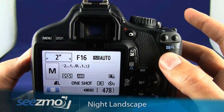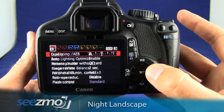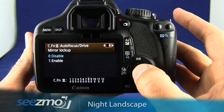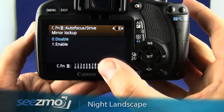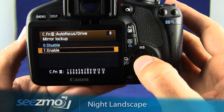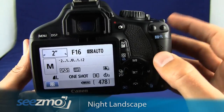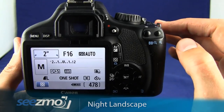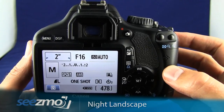To even further stop any camera shake, you may want to set the mirror lockup. Press the main menu button, then use the navigation buttons to move over to the third setup tab and press set. Navigate to custom function number eight, which is mirror lockup, press set, go down to enable, and press set again, then escape the menu. When you press the shutter button, the timer activates and the mirror pops up two seconds before the picture is taken, further reducing camera shake.